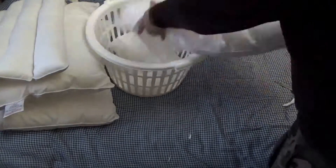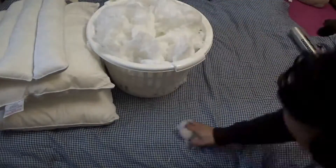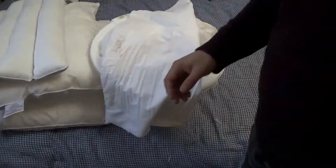All the cotton is crumbled. To get the best out of it, you can break them into small pieces.